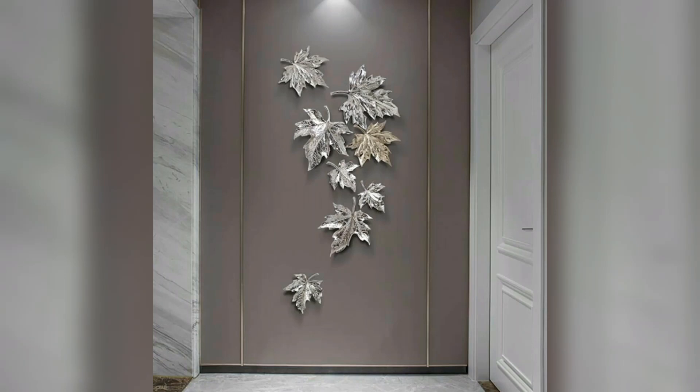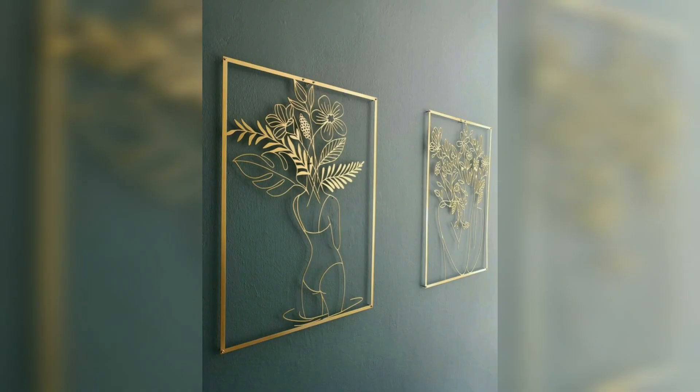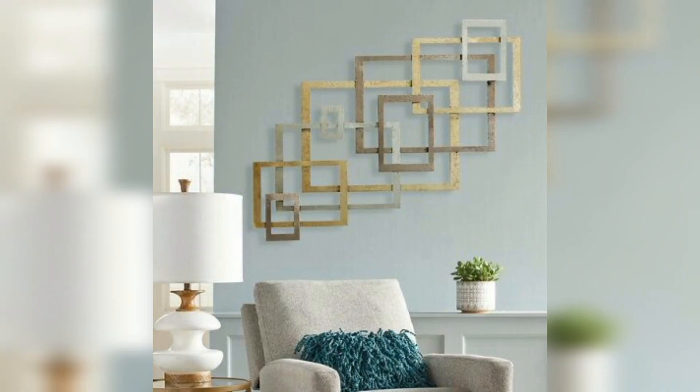Hello everyone, welcome back to my YouTube channel Decor Home with Me. Today I am sharing with you a very beautiful wall decor idea, including a beautiful metal woman picture and a very beautiful metal rounded wall clock.